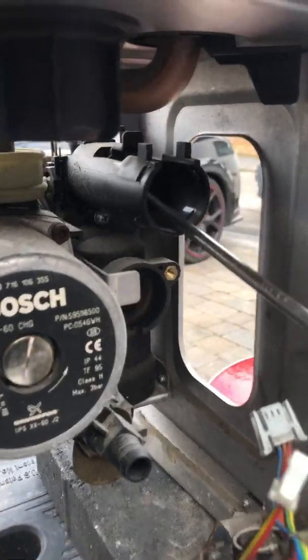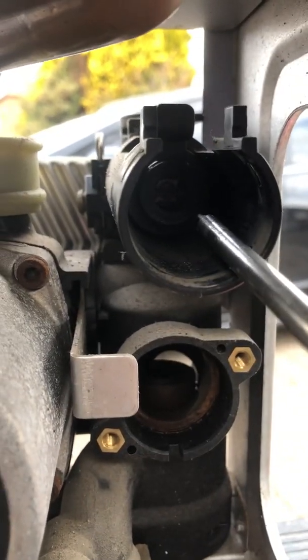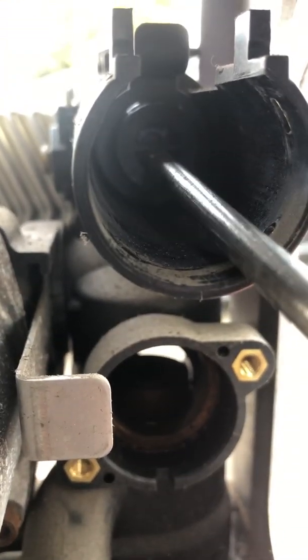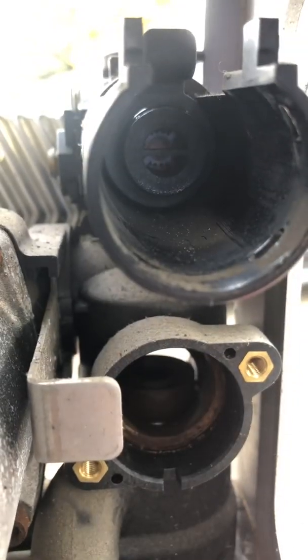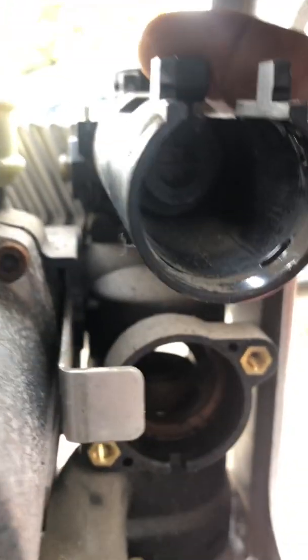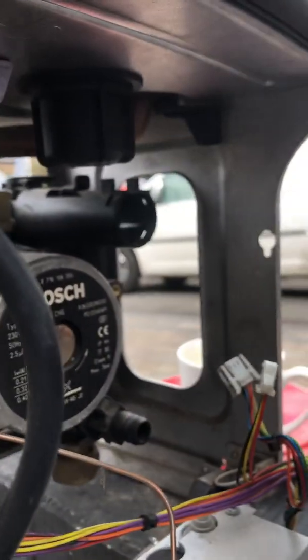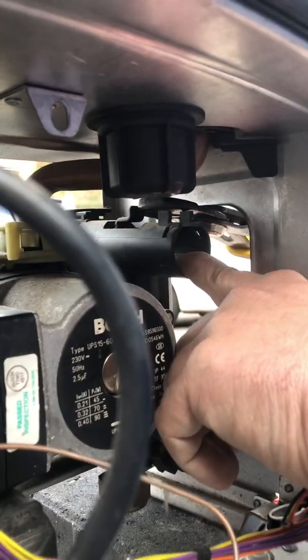In there there's another plastic section — it can be difficult to see — but these break and you have to try and get the entire section out. If it breaks, it's very difficult to do in position, but you can get a pair of grips on that little lug at the top and pull it out.